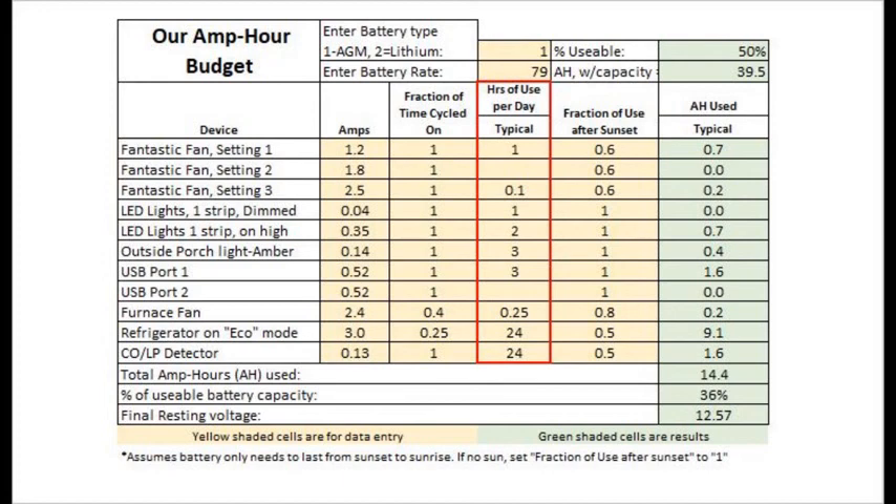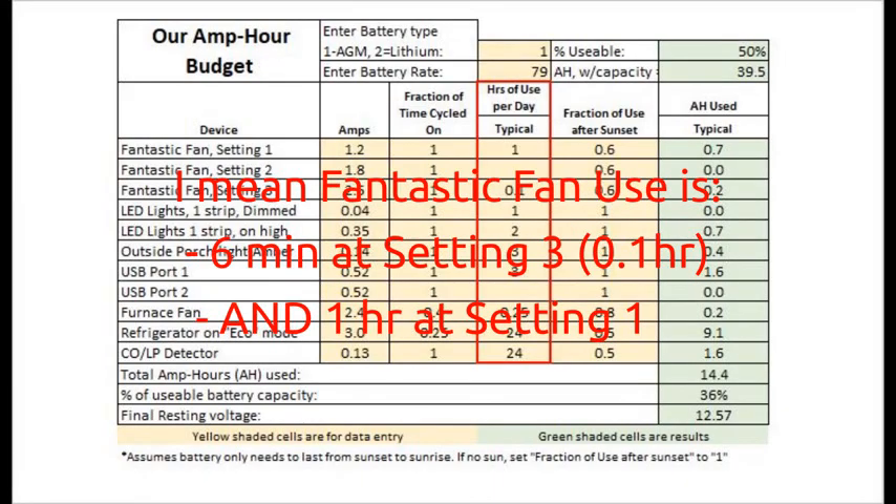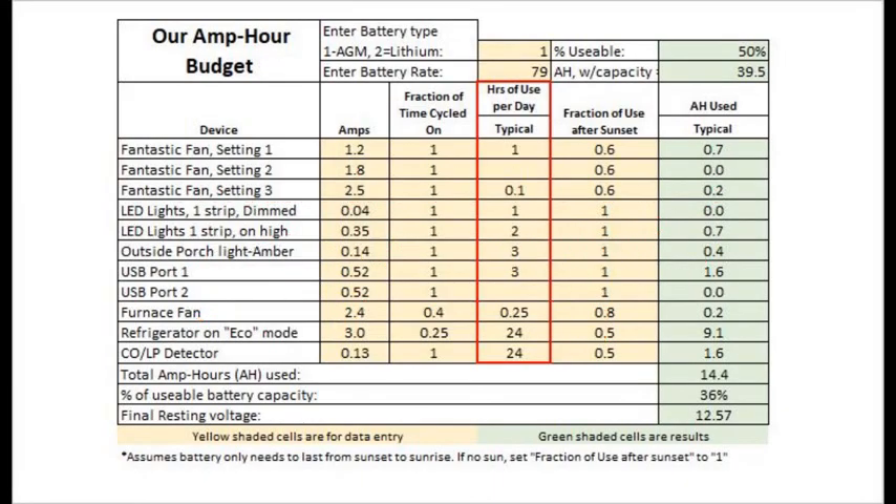The next column is hours of use per day. As you can see, we typically use the furnace for only about 15 minutes in the morning — or 0.25 hours — to take the chill off as we climb out of bed. And a fantastic fan, only about 6 minutes to exhaust steam when we boil water for coffee. However, the refrigerator and the CO/LP detector are on 24 hours per day.